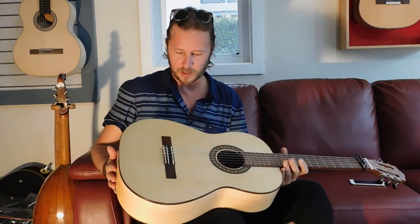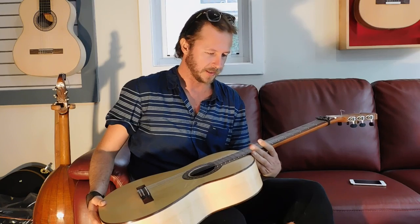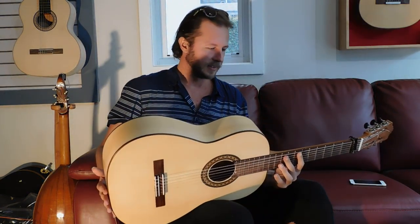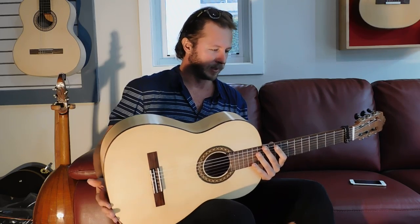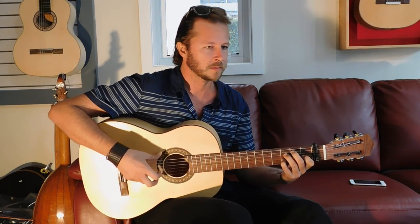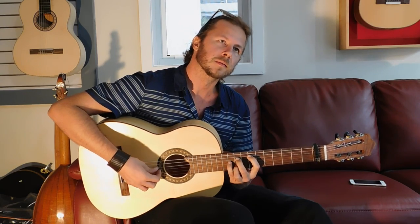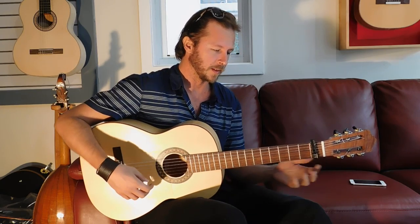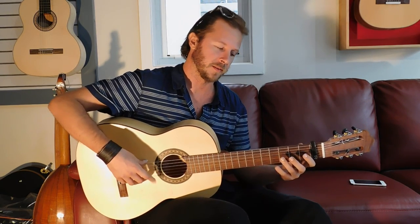This is a flamenco blanca that was made by Strato. One of the things I really like about this guitar is that it has a very traditional blanca sound. You get the real right qualities of a blanca. That works really well with all your traditional flamenco techniques like the piccato.